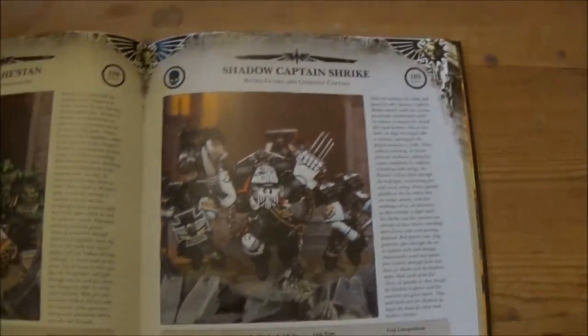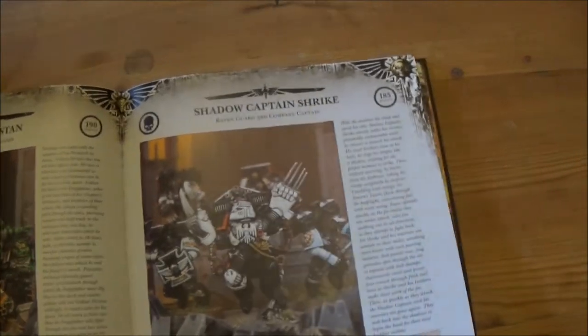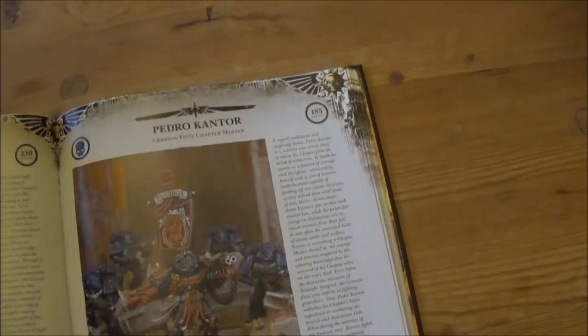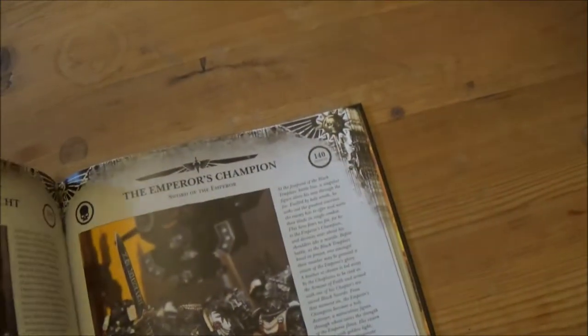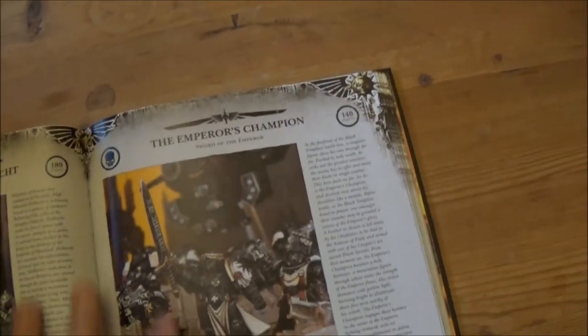Then we go to Caen, Vulkan, and Shrike, plus Lysander and Kantor. So that covers all the main chapters.